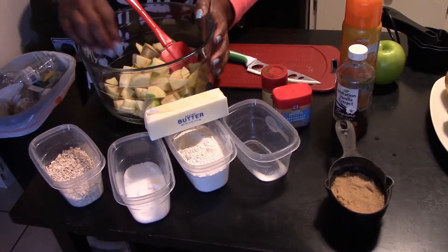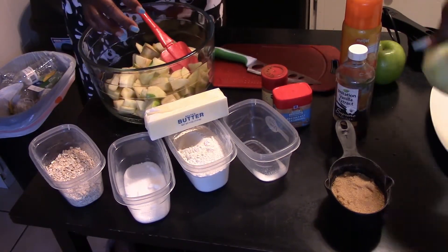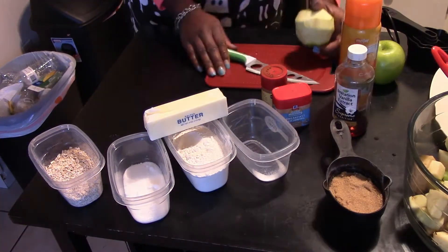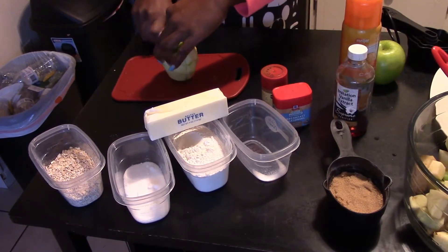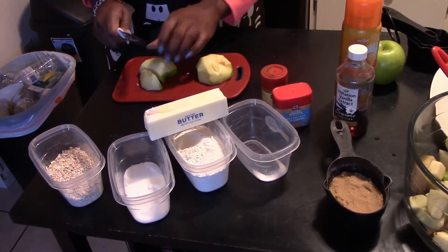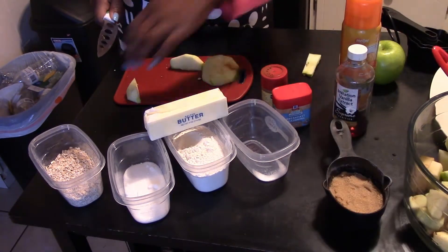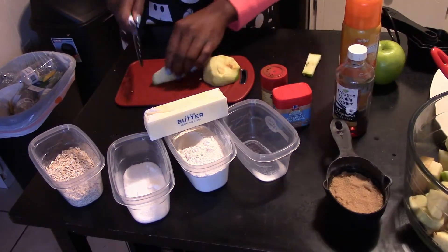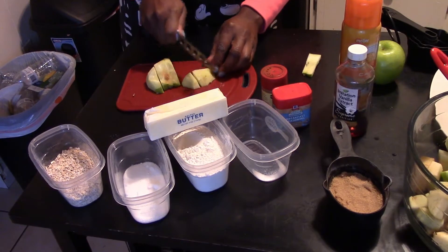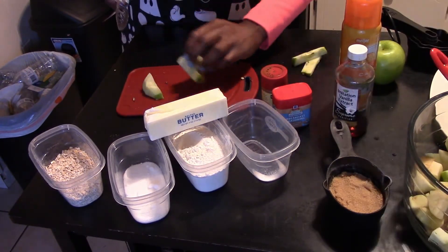I already cut my apples up before I started — they turned a little brown because once you cut them, they turn brown, but that's fine. I'm going to cut one up for you so you can see. You're going to half the apple, then cut it into about one-inch cubes. Make sure you core the middle — the middle always has the core in it, so cut that out and throw it away. Then just dice it. This process doesn't take more than two to three minutes, and I believe everybody knows how to dice an apple. It's simple, easy, semi-homemade, semi-store bought.